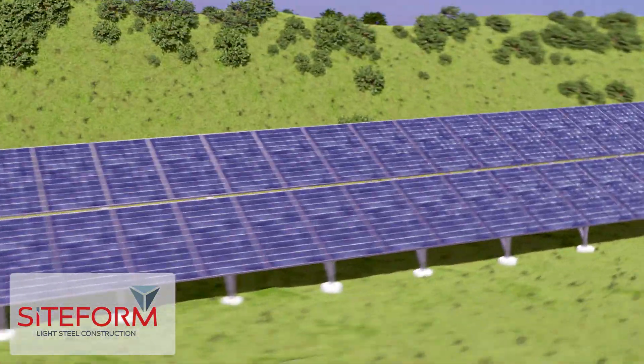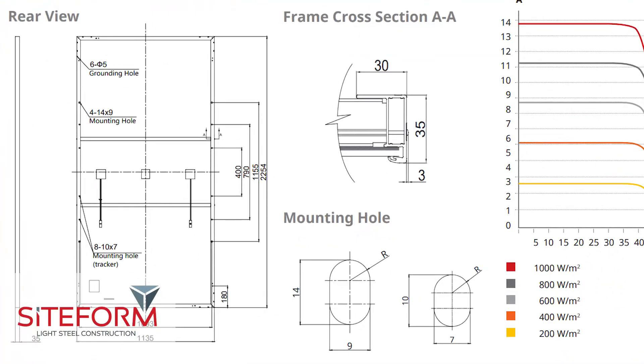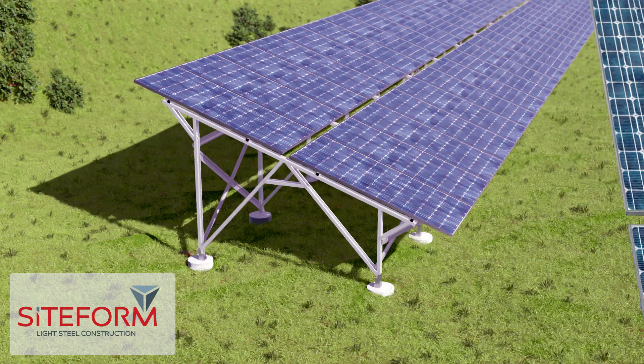Please follow along to install the solar panels on Lyselframe solar stands. In this video we are using the 540 watt Canadian solar panel installed vertically on the solar stands with a 20 degree pitch.